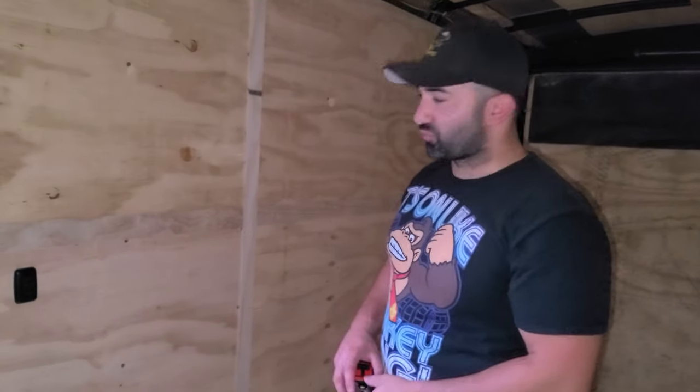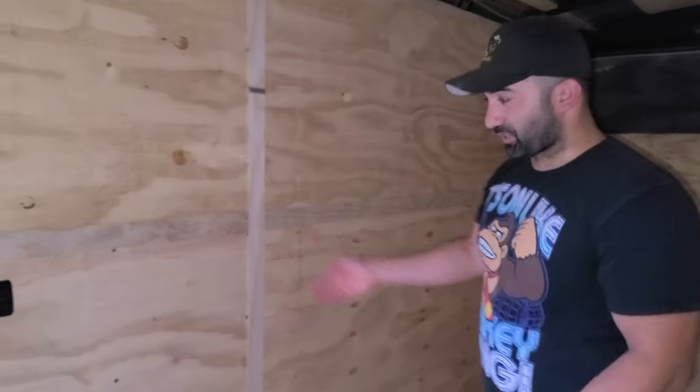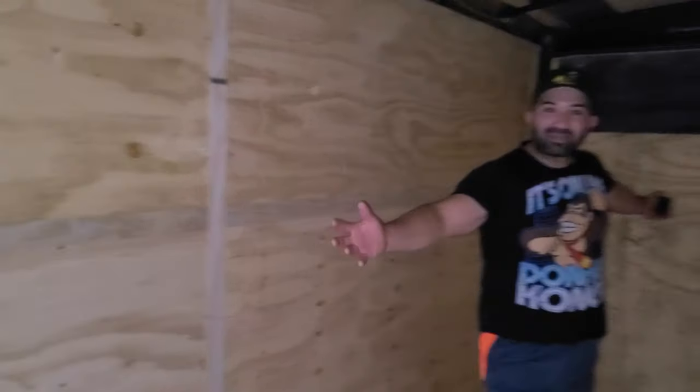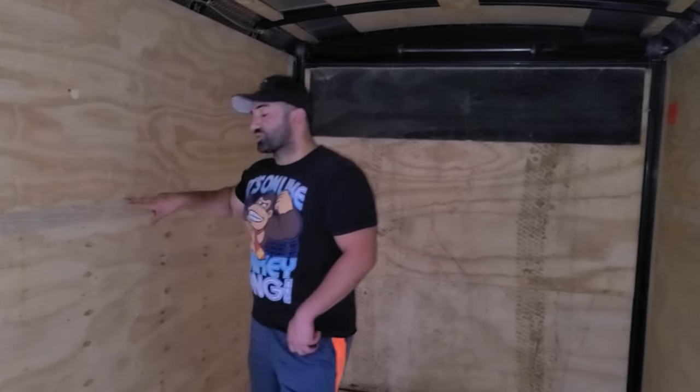Frank is here with Rolling Burritos food truck. I need to take a measurement right now to order the concession window. When I did my first trailer — the Rolling Burritos food truck — it was an empty trailer just like this, an empty shell, which is now a full kitchen on wheels.